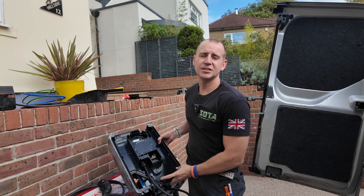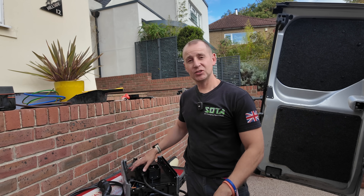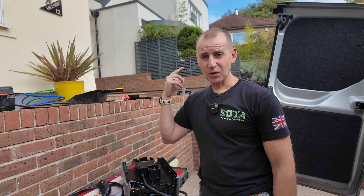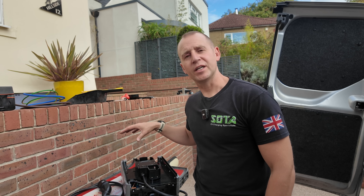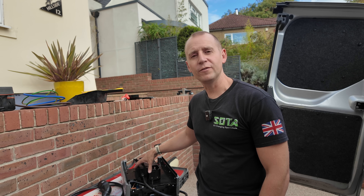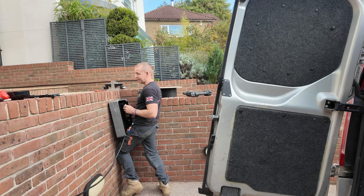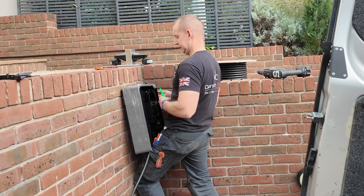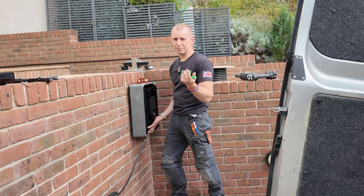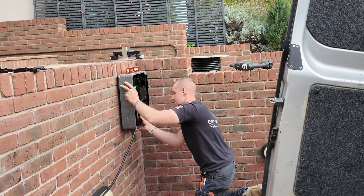One thing to note with this charger is there's no hardwired ethernet connection available, so you need good Wi-Fi wherever you're having this installed. If you don't have it, you'll have to set up some sort of mesh or booster system. For installers, if your customer is asking for this, make sure you do that speed test. It's a good idea to leave all the wrapping on the charger while you're marking your holes, and it's obviously easier if there's two of you — but in this case it's just me.